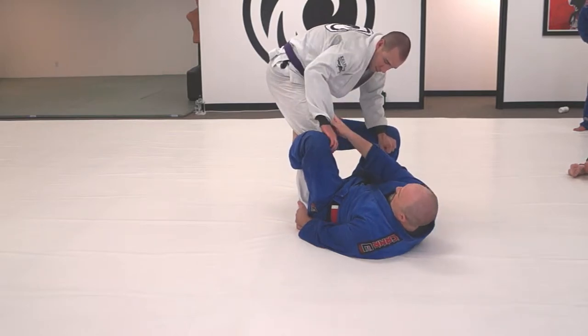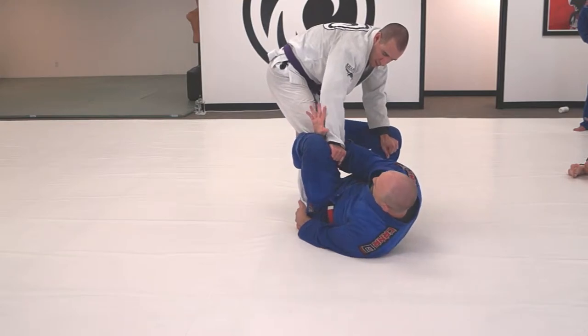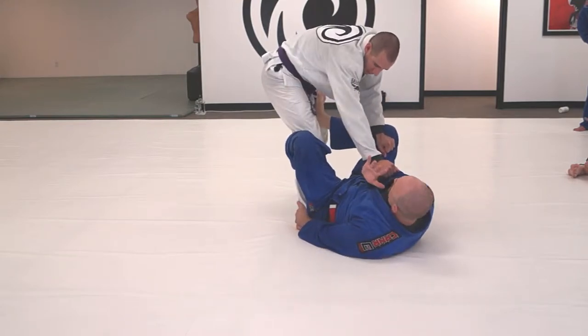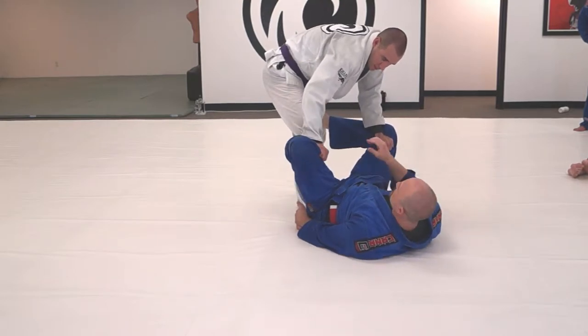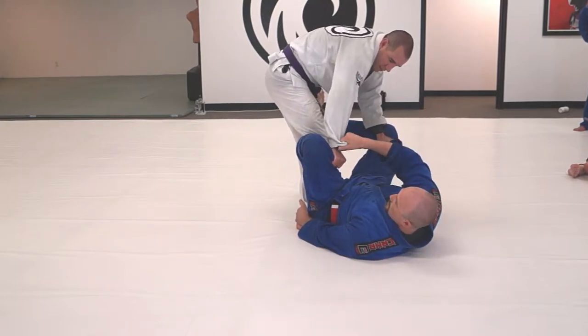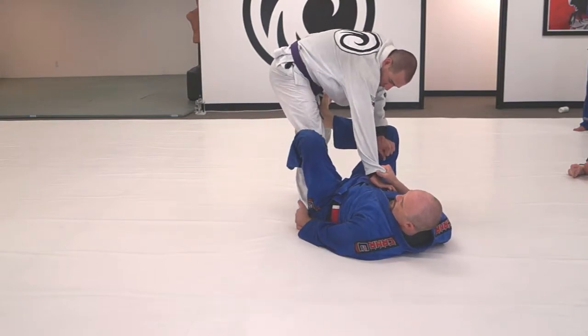That's a little harder because I don't want to release my hook. If I go under here and strip, I have no grip — he's gonna pull his hand back. So I like this better: holding this, releasing the hook momentarily, and doing this if I can't rip it.